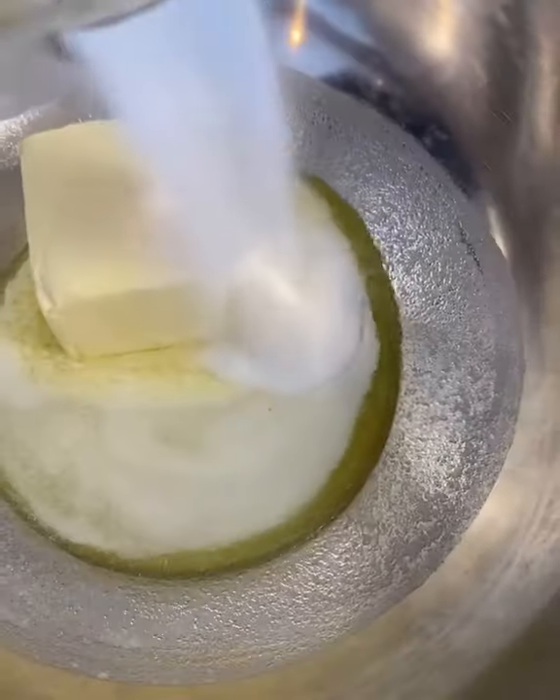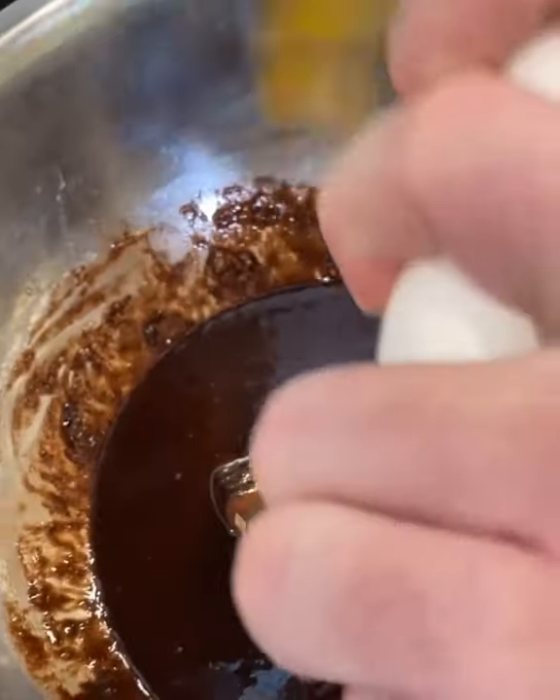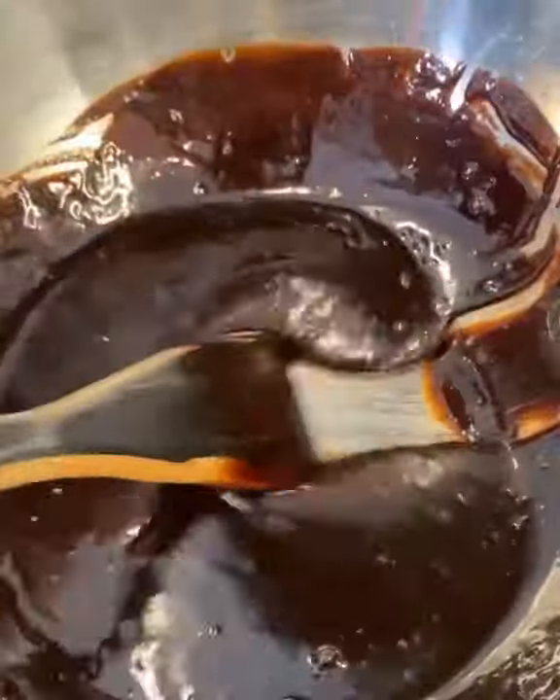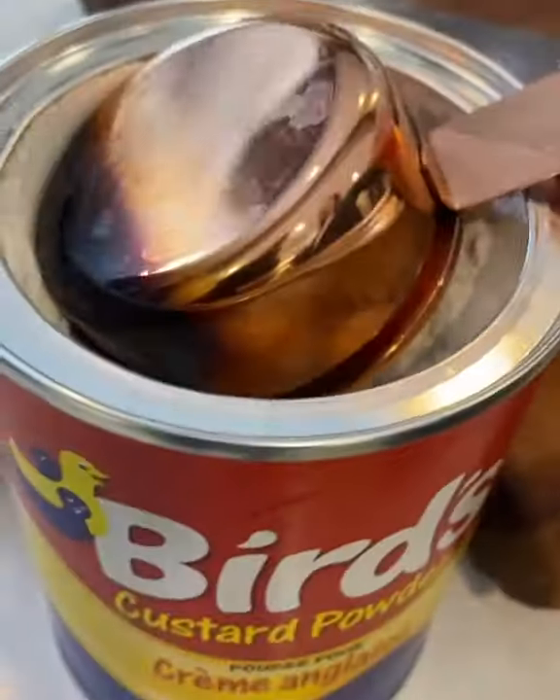We're going to make a delicious Canadian treat that involves no baking. Shout out to Nanaimo, BC for making the world's finest sweet square. This is three layers of butter and no baking — sign me up. First, we're just going to bring the eggs up in a double boiler, then add some graham crackers, coconut, with or without nuts — your call.